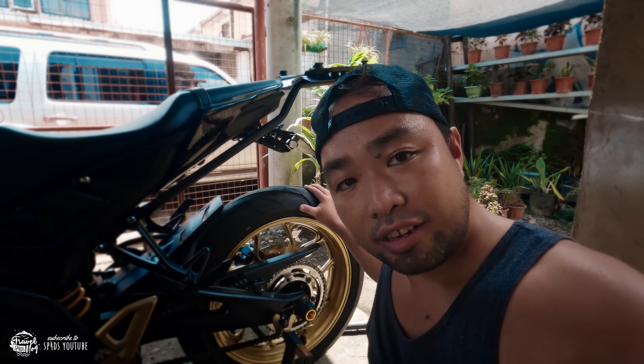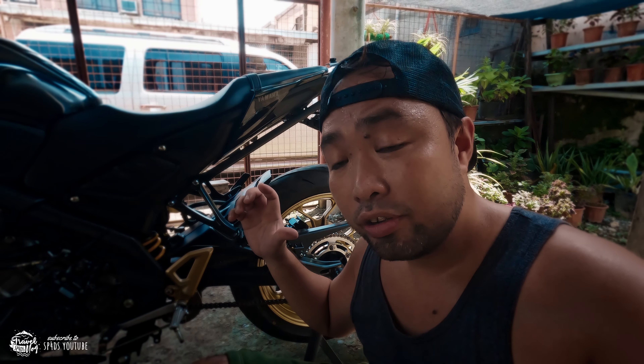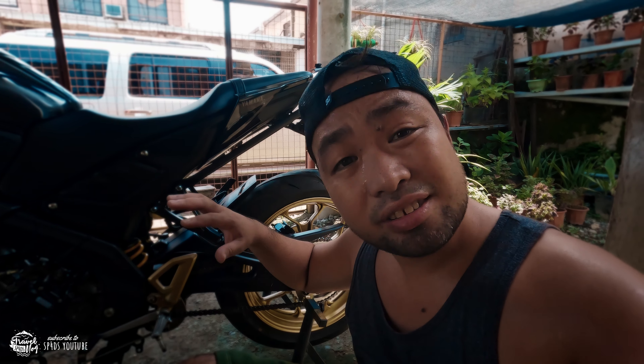One tip to identify if you need to clean the chain is to roll your rear wheel and then listen to the chain. If it's dirty and full of grime and needs cleaning, you can hear small popping sounds — there's a rattling in the chain and it's very stiff to roll the wheel.